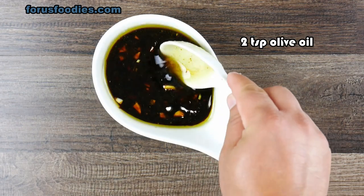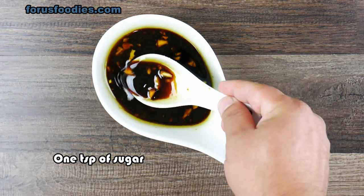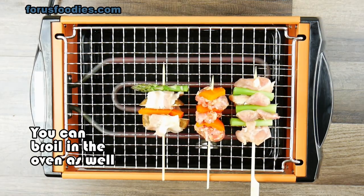Here I have a half a cup of soy sauce, two teaspoons of olive oil, three-quarter teaspoons of minced ginger, and of course one minced clove of garlic. This is going to be my little brush. And I add one teaspoon of sugar as well to give it a little sweetness. Get everything together and assemble them.